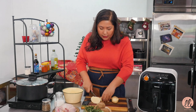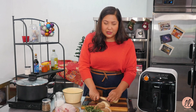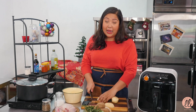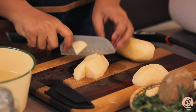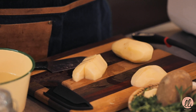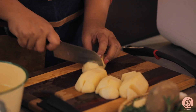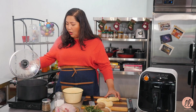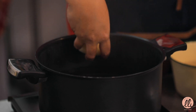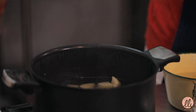The trick is to get russet potatoes. Russet potatoes have a fluffy interior when you cook them, and the idea is to cut them so that they have really sharp edges. When you have sharp edges you get crispy bits. Here I have a pot of hot water and I'm just going to put these in.